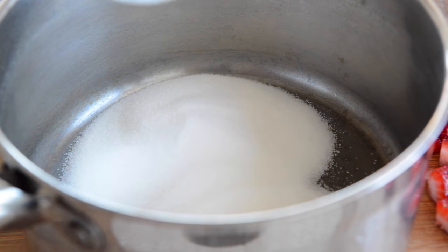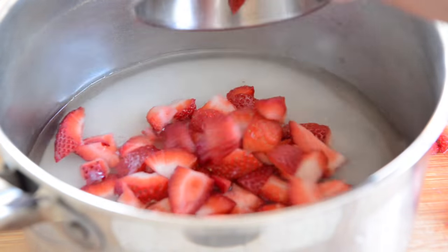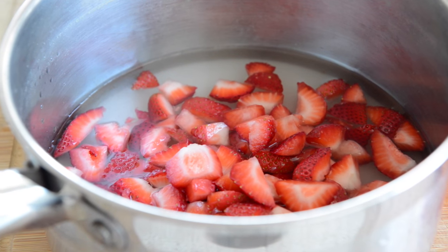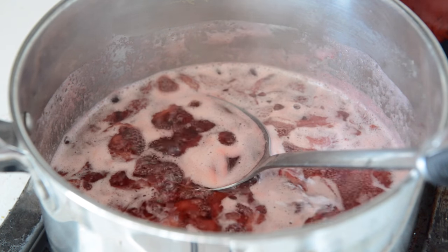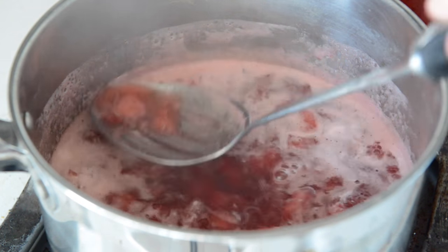Add one cup of sugar to a saucepan, along with one cup of water, and add your chopped strawberries — this should be about one and a half cups of cut up strawberries. Cook this over medium-high heat until it starts to simmer, and then cook for about 20 minutes. Use a slotted spoon to mash the strawberries up a little bit as they start to soften.